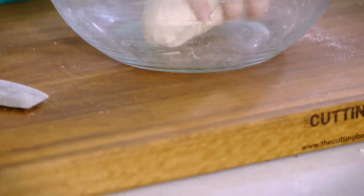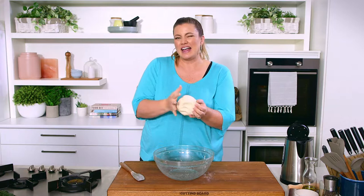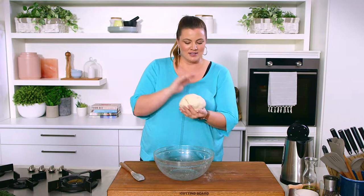Our dough has come away completely from the sides and come together nicely. I'm going to let it rest for at least 20 minutes before we start the next step, but it's all come together very easily. Just two ingredients for our gyoza skin or pot sticker dumplings — you can fill them however you like. I'll show you what to do next after it's had a rest.